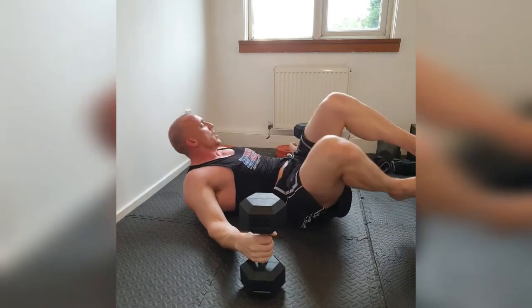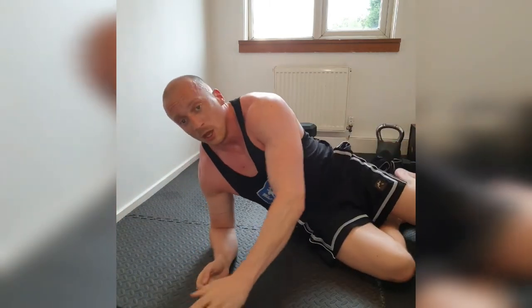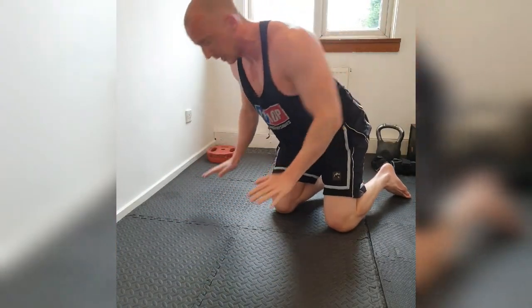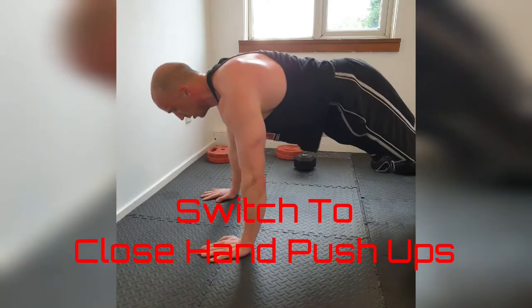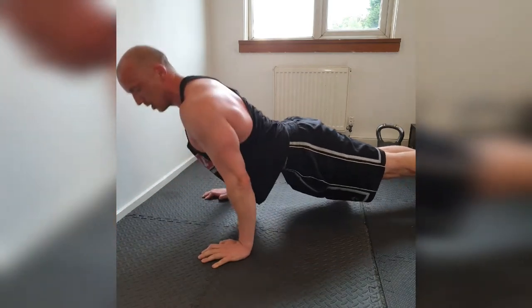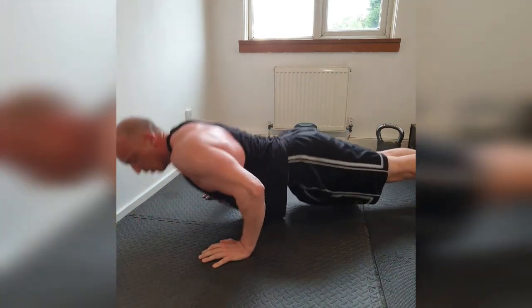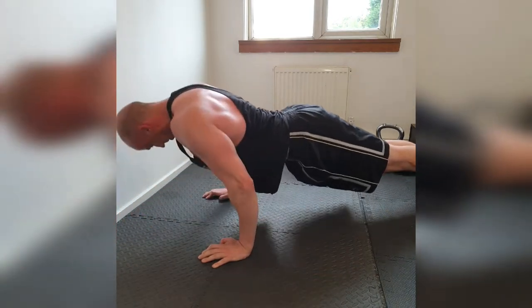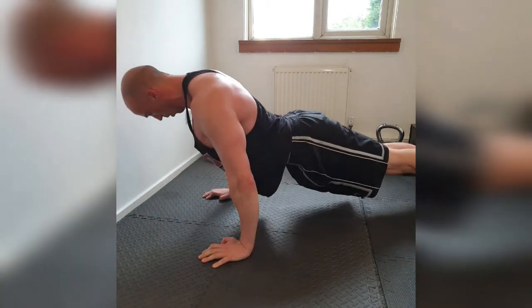Pop those weights down. Pop yourself straight into close-grip push-ups. Arms come in like this, stay tight to the body. 10 reps. Here we go. 1, 2, 3, 4. As you get to the top, push your elbows forward. 7, 8, 9. Hold. Magnificent.